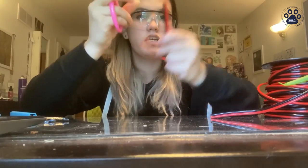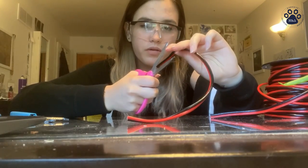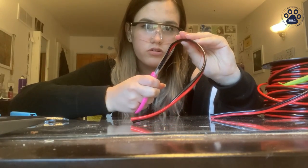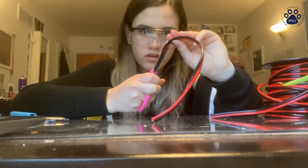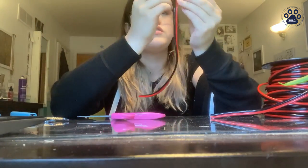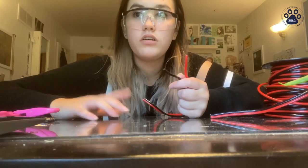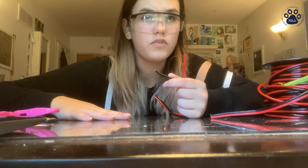Then you're going to want to separate the wires, because you can see they're connected. If you have the soft kind, which we probably won't use, you'd be ultra ultra careful — but this one is easier to do. You can just separate it like that so that you can clip them.